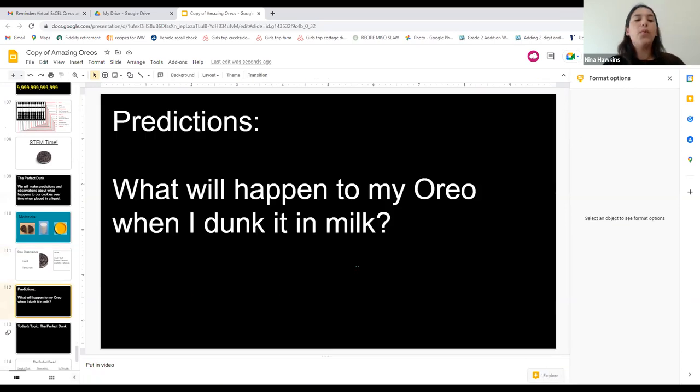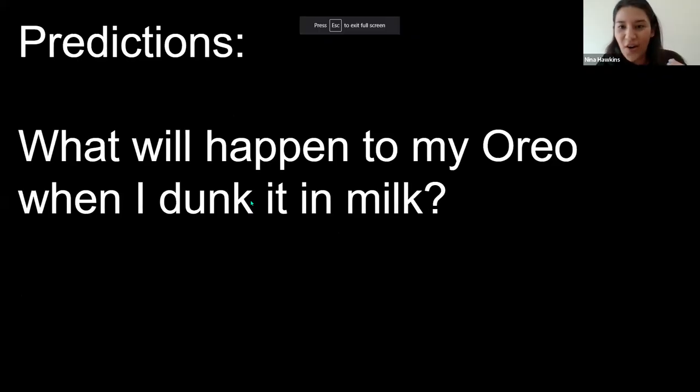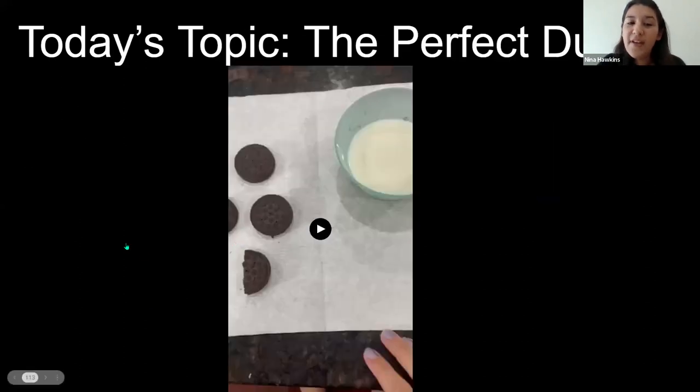We're going to think for a moment and make a prediction. What will happen to our hard, textured Oreo when we dunk it in milk? Will there be any changes, and why? We're going to watch a short video that shows the experiment setup so you can see what you're about to do at home.